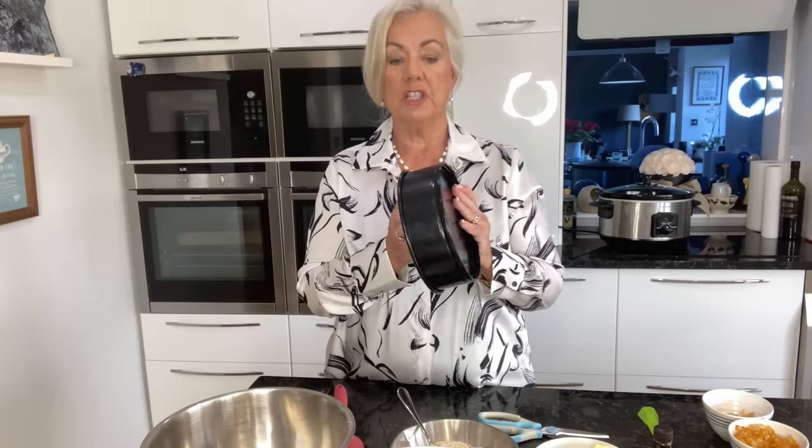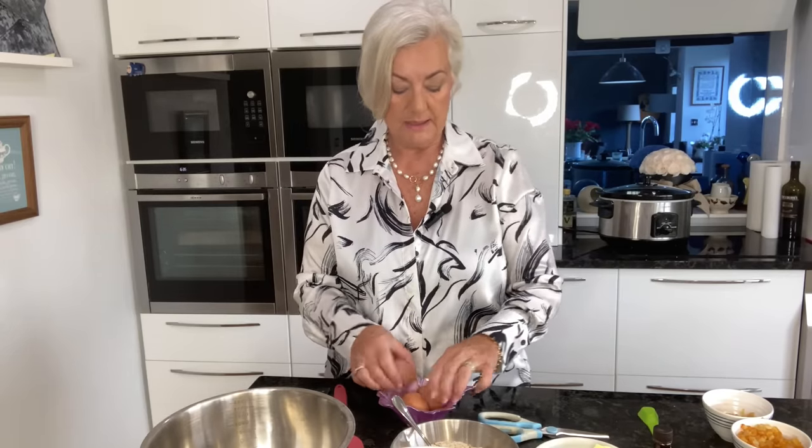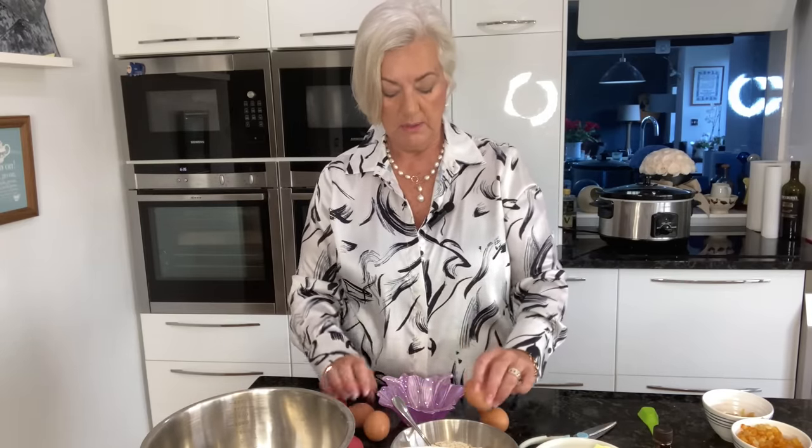I'm just going to get on with the recipe. I will be looking at the recipe because I haven't learned it off by heart, but it's very simple and I've done it a few years now. I'm not going to line my cake tin because it's going in the slow cooker - I'll just grease it lightly. The first thing I have to do is break and beat the eggs.